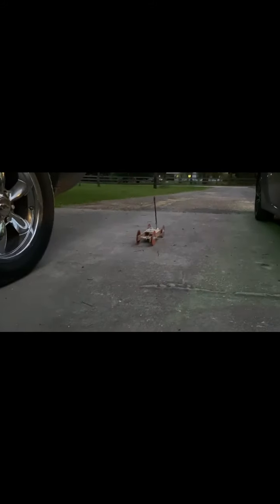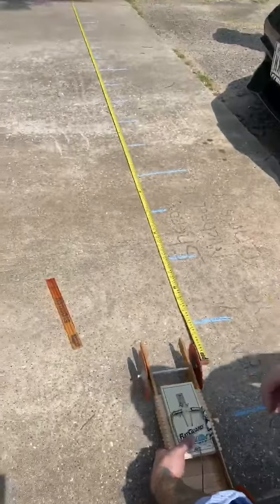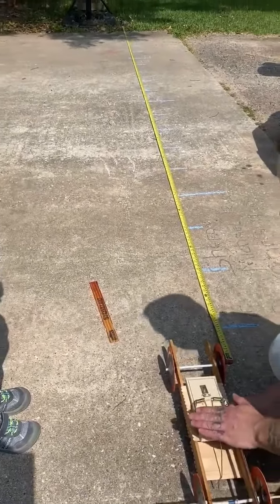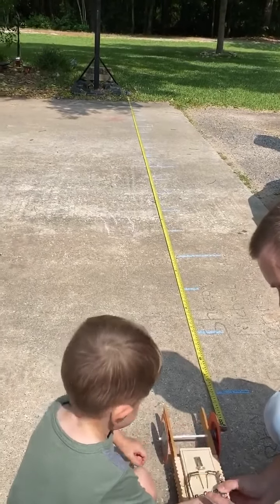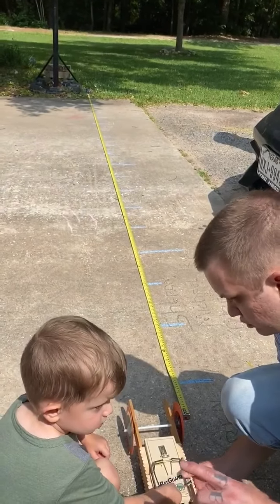Here we go. We're gonna let go. Okay, don't touch anything else — when I say go, we're gonna let go. Okay, don't touch. Go! You ready? One, two, three — go!